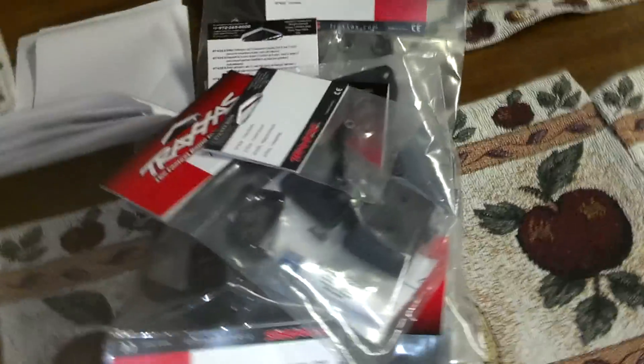Hey guys, how's it going? Tony Corvette ZR109 here. I know it's been a long time since I've uploaded a video, a run video, or especially an update video.